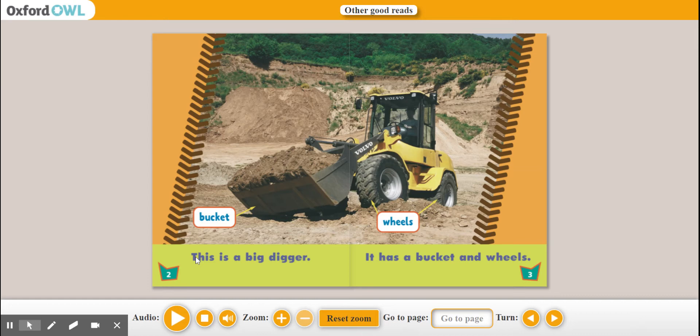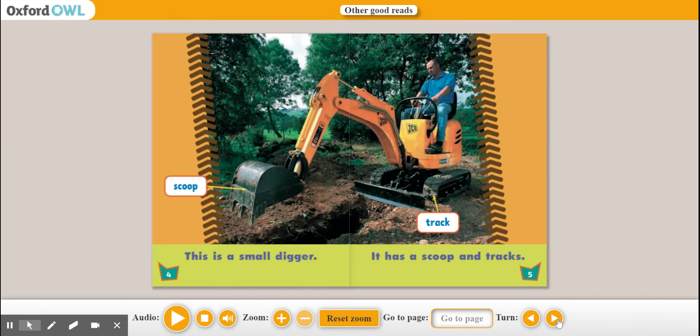This is a big digger. It has a bucket and wheels. This is a small digger. It has a scoop and tracks. Scoop. Track.